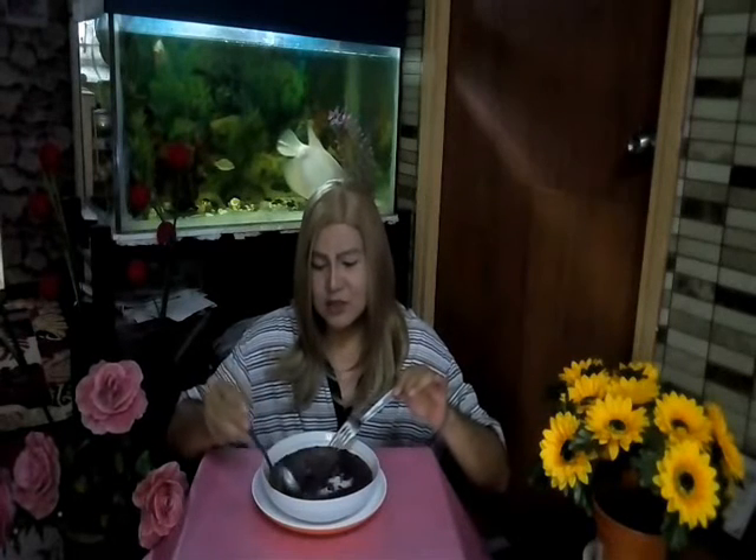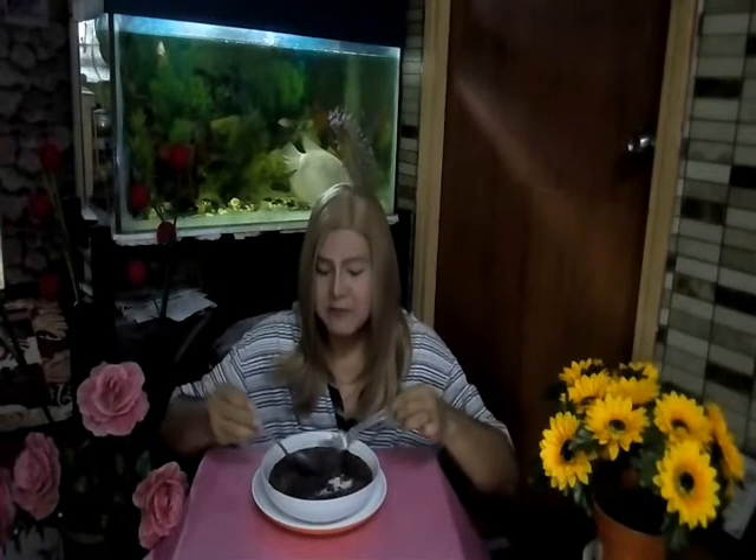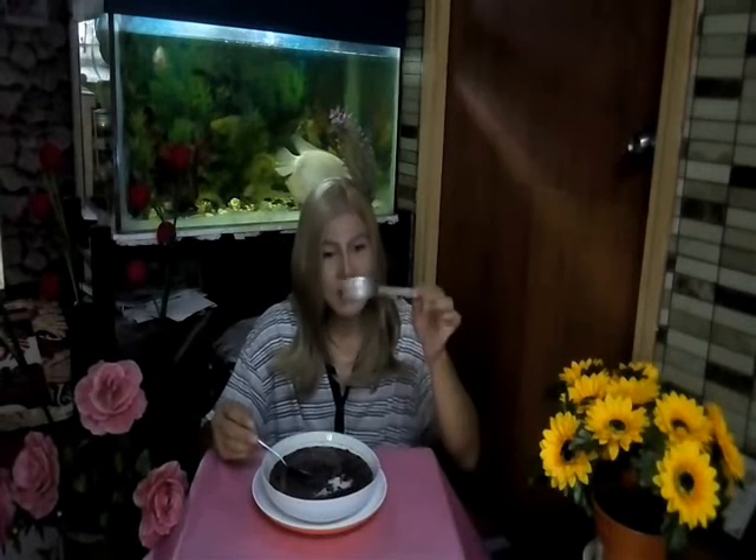I cannot eat this sweetness — it's so sweet. Sebab saya pantang, I cannot eat too many sweets. This is only for filming. For you to try at home — for those who love desserts and dessert menus, you can try it at home. This is a very traditional, very classic dessert from Malaya. It's called bubur pulut hitam.